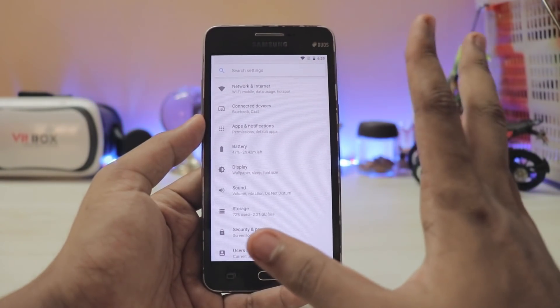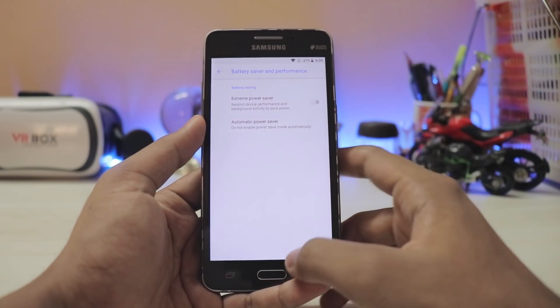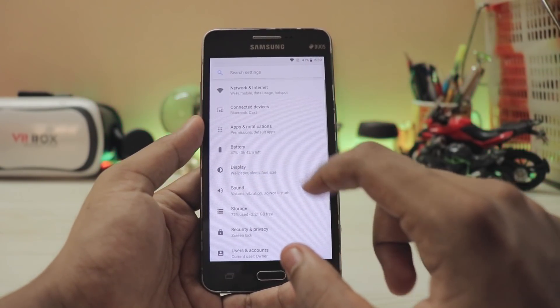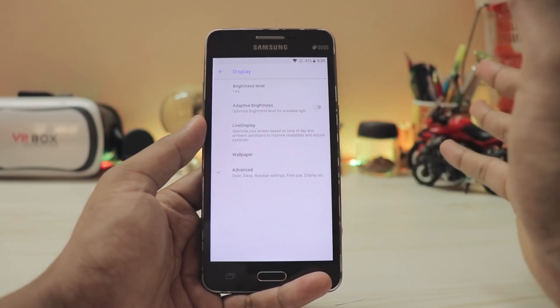Let's hop into settings. With near UI, you get a wide search and everything works fine. Going to Battery — battery percentage, let's enable it. You can't actually adjust performance settings here, but you do get battery modes. There is adaptive brightness, though I'm not sure exactly how it calculates adjustments.